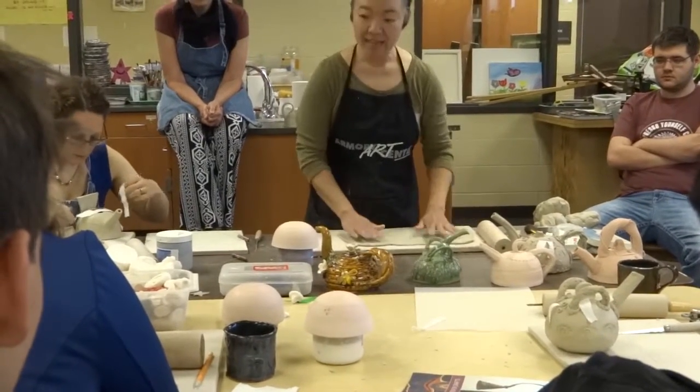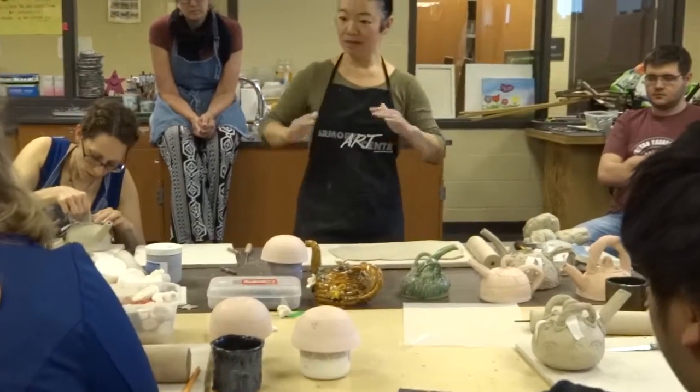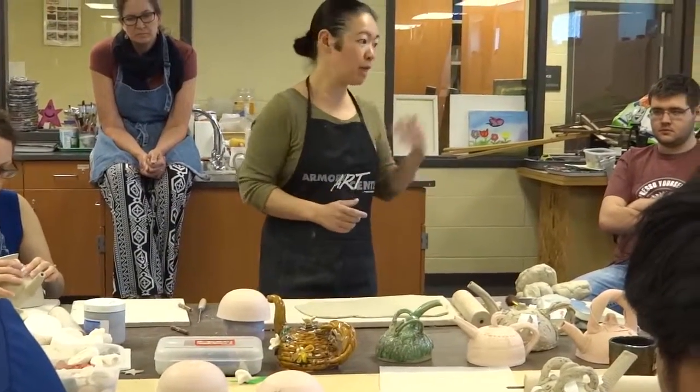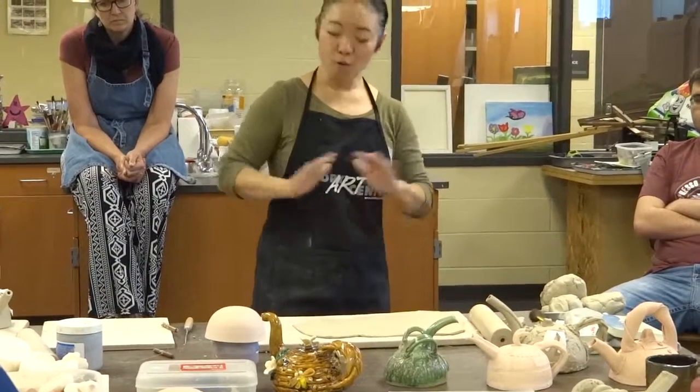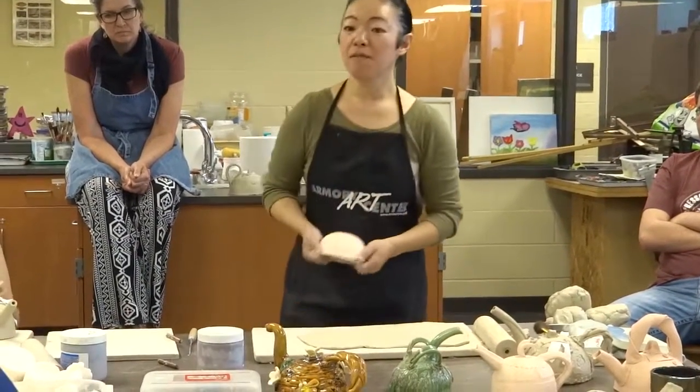But if it's too thick, it's going to be a very stable teapot, hard to break. If it's too thin, then we have to do lots of patch-up work. That's going to take extra time away from your design part. So I would say, let's play safe and keep it thick.